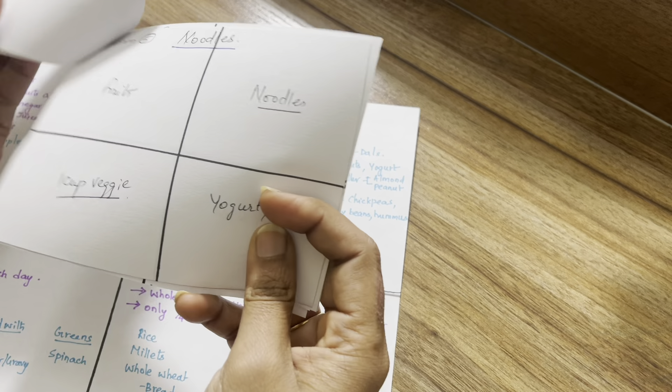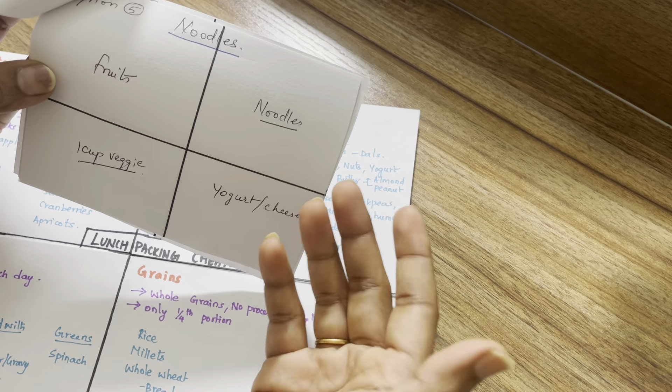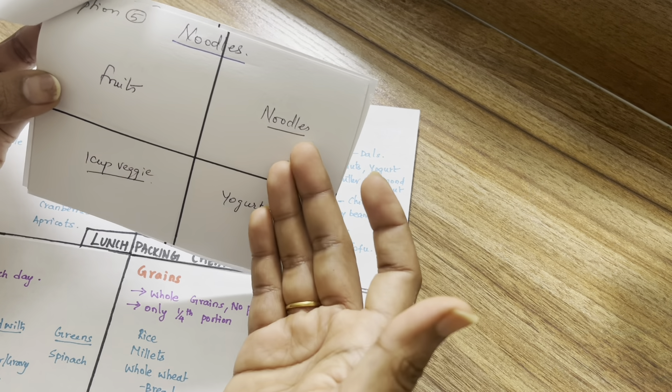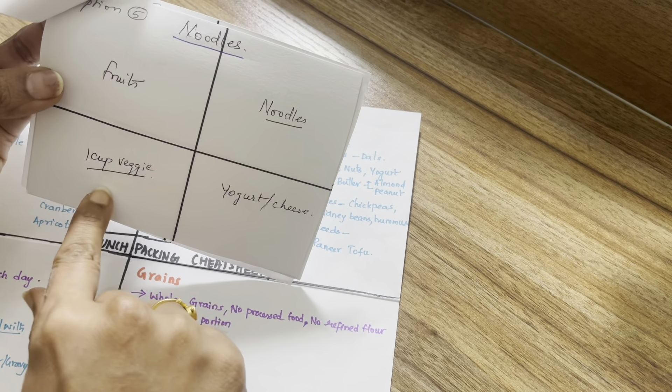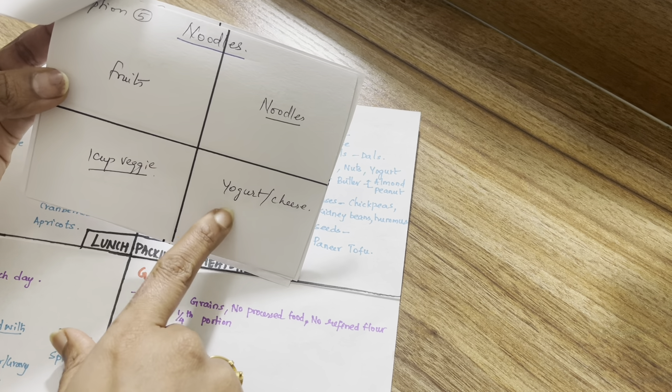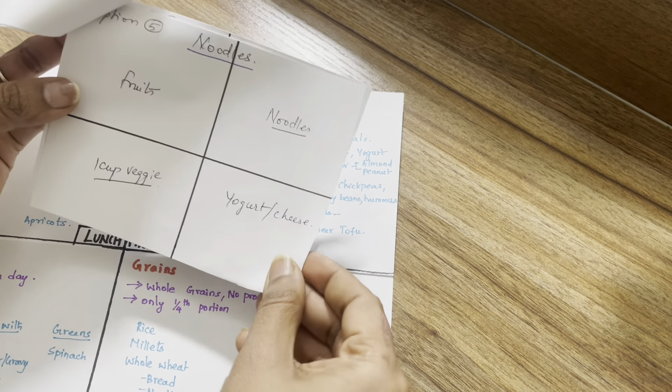Option 5 is noodles or pasta. You can use whole grain noodles, add a lot of veggies, and use yogurt or cheese. That gives you two grains covered as well.